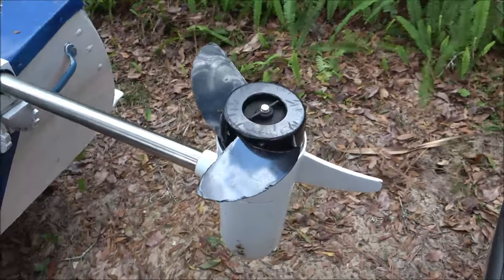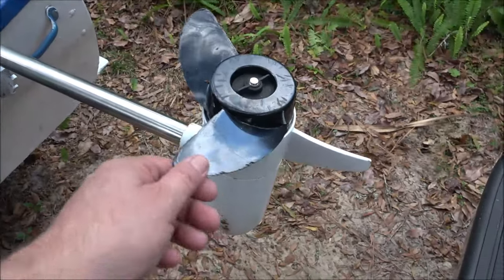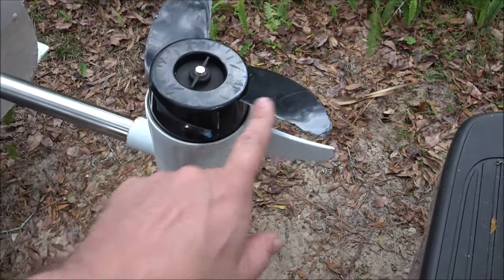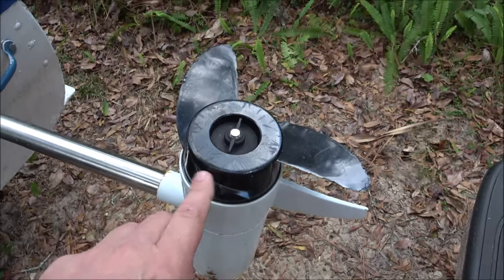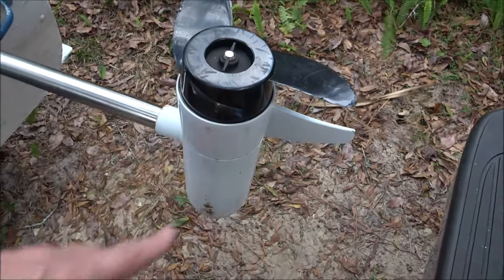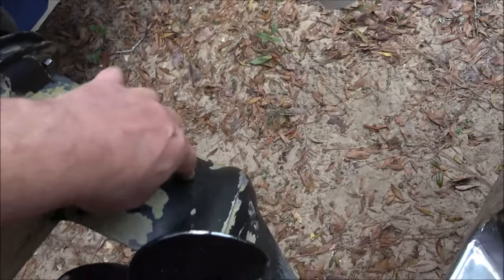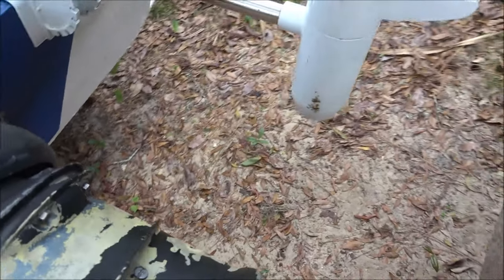Hey guys, ShadeBear1000 here. Today we're going to do a quick fix on this prop. As you can see it's supposed to be a three blade — it's a two blade. I broke one of those off. What happened was I think I hit the motor. We'll talk about that in a second.